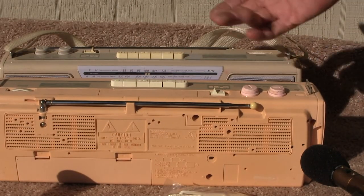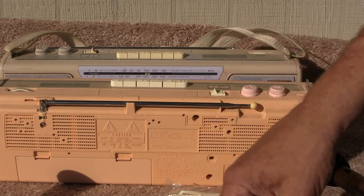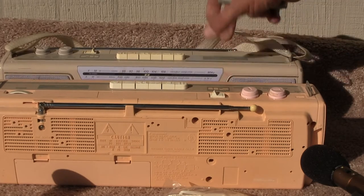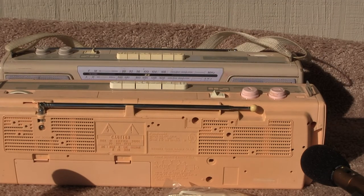That's about all I know. So we're just a basic unit. This one here needs belts. This one here doesn't. Have a good day. This is the Panasonic FM-14. Bye-bye.